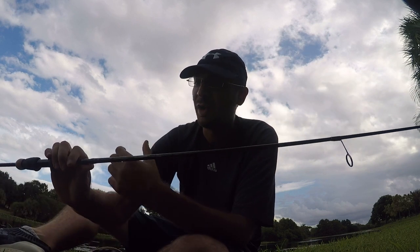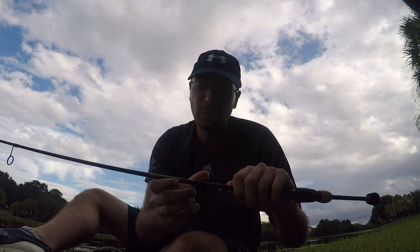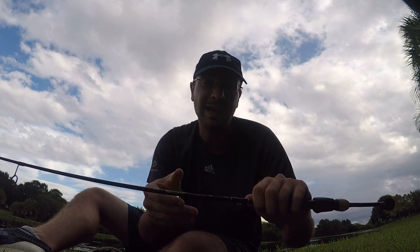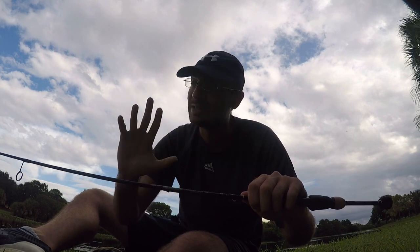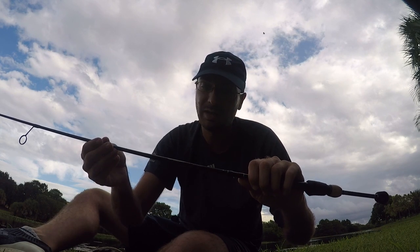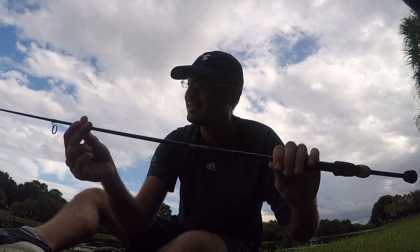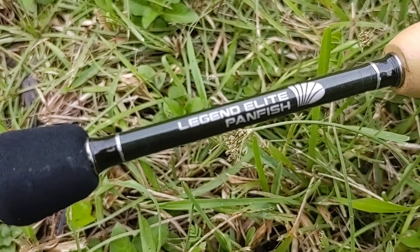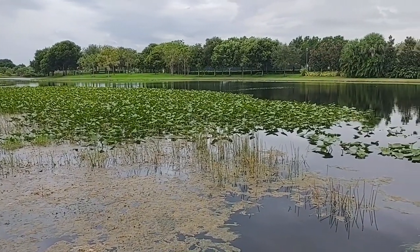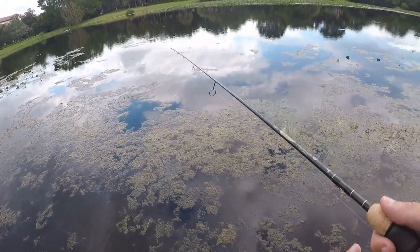I like fishing 1/64th ounce jig heads a lot, maybe 1/32nd ounce, so I'm hoping I can still cast those out pretty far. I'd also like to test something a little heavier, like a 1/8 ounce Beetle Spin. It's rated for two to six pounds — I'm going to use four-pound fluorocarbon today, with lures between 1/32nd and 3/16th ounces. The 1/64th is definitely on the lower end, but 1/32nd, 1/16th, and 1/8th should be pretty good. Enough talking — let's test it out!